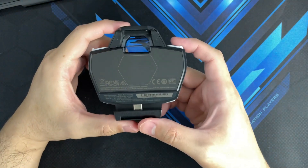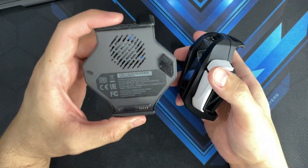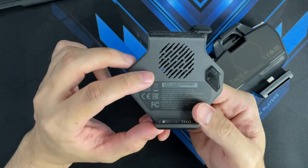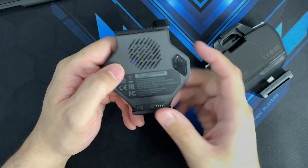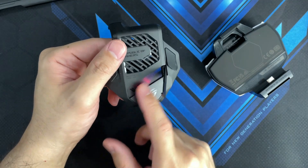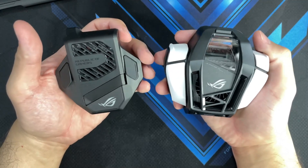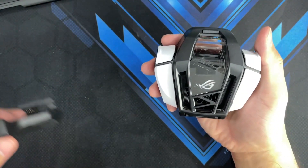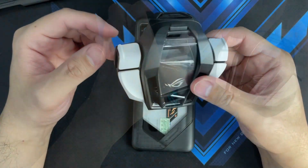You've got the Republic of Gamers logo and there's also a kickstand so you can prop up your phone to watch movies hands-free. Before using the cooler, make sure you remove the protective plastic. The key difference this year is that this is now a thermoelectric cooler — this pad actually gets cold. It's not like the AeroActive Cooler that came with the ROG Phone 5, which was strictly a fan you attach to the back.